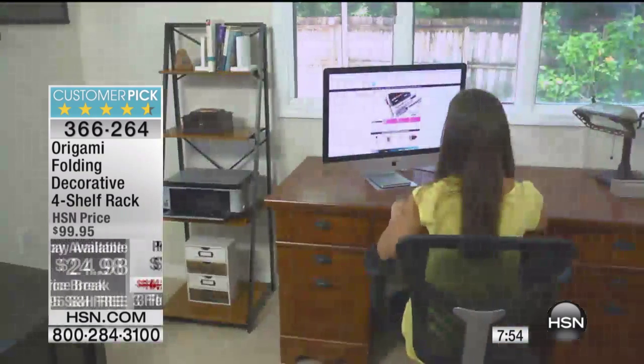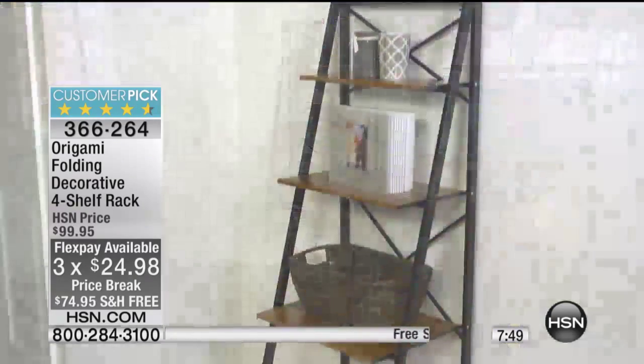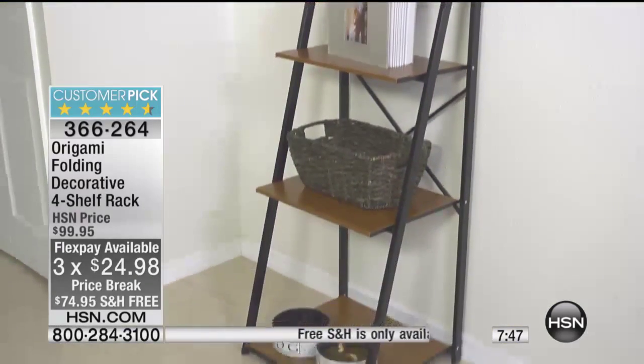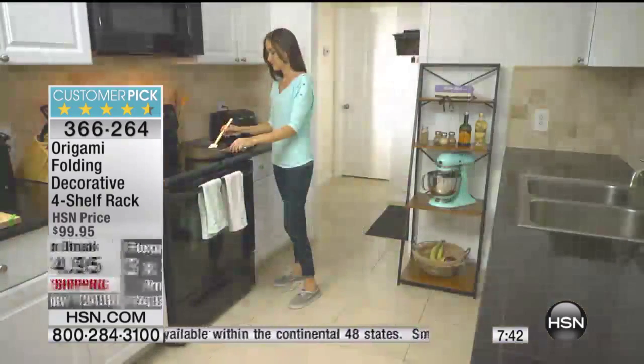For every one of the millions of customers that we have had over the years who've bought origami, add this to your collection. As a housewarming gift, in that new apartment, any place. I love this for the dog food, the bowls.